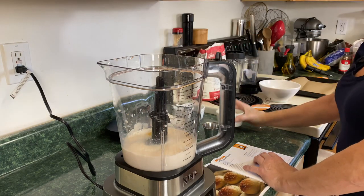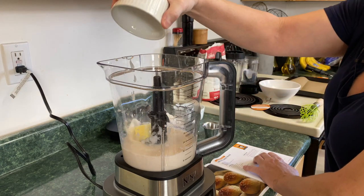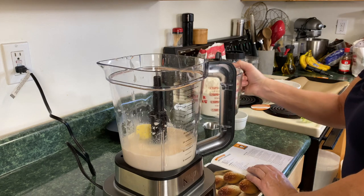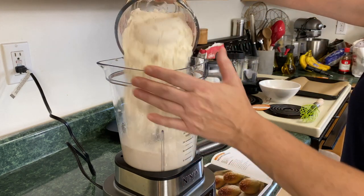One egg. So this is going to be a nice soft dinner roll. Two tablespoons of butter. Three and a half cups of all-purpose flour — I'm going to drop that right in.